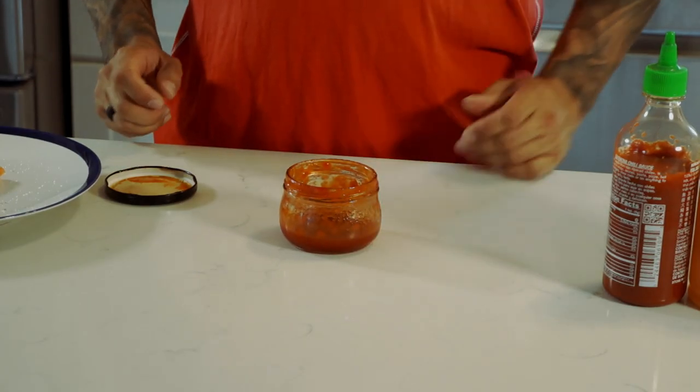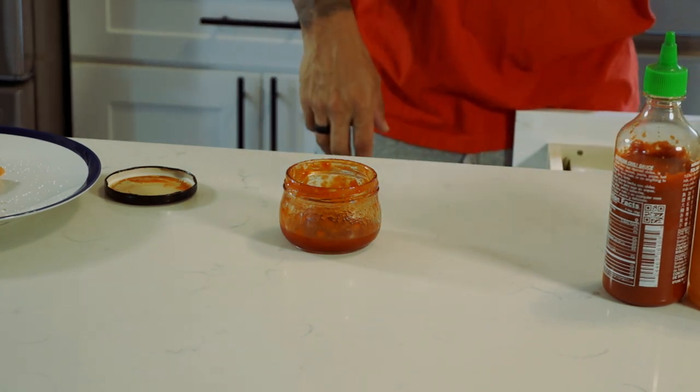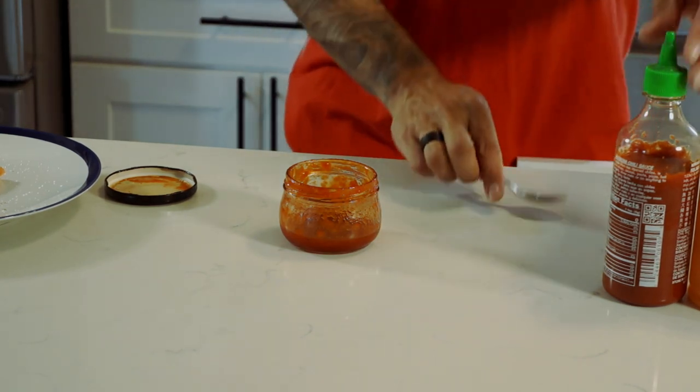We're going to set the salmon aside and start working on our honey sriracha sauce. I'm going to take an empty jar — anything you can have so that you can keep the extra sauce left over. A little mason jar is easy to just keep in your fridge.